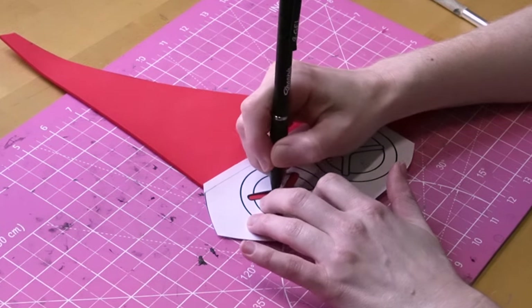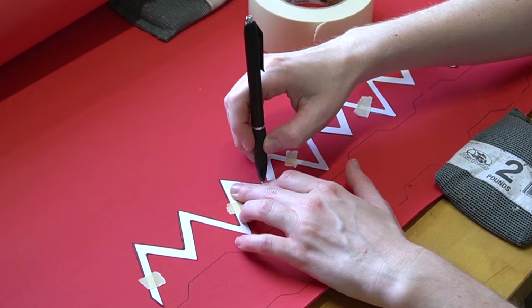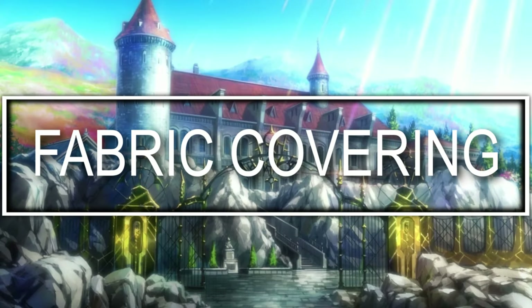This hat also has some detail pieces — I'm going to be calling them the eyeballs and the mouth strap part. For this I traced each of the parts onto 2mm foam and cut them out.